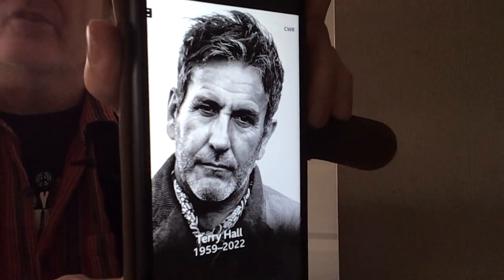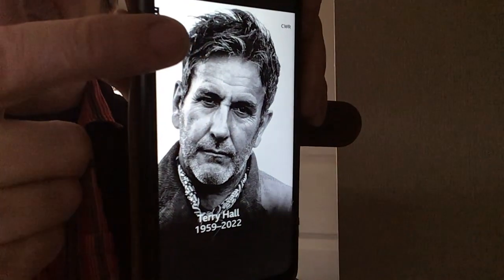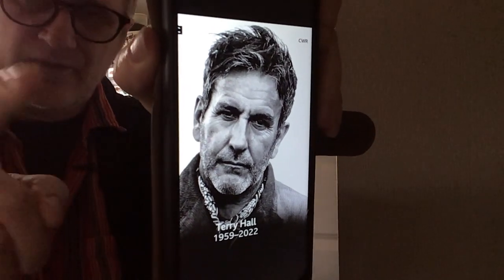And it really stood out — really strong image, really strong use of light against dark to produce a really good image. And I thought, you know what, I want to have a go at drawing that.